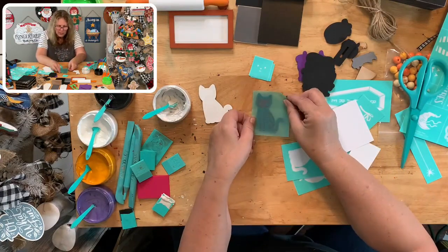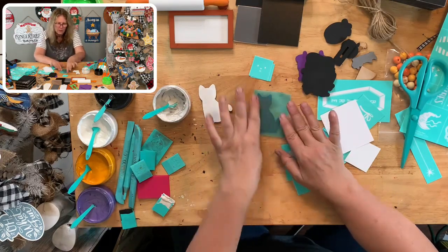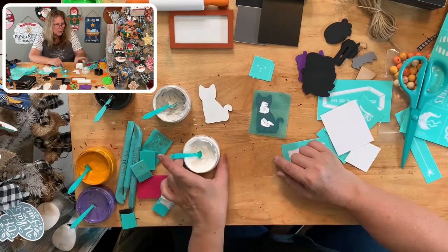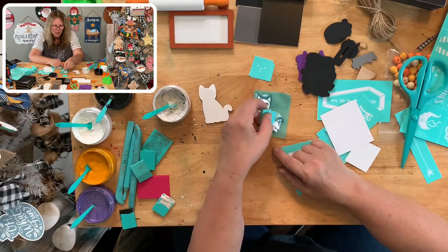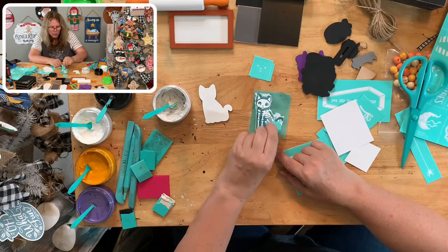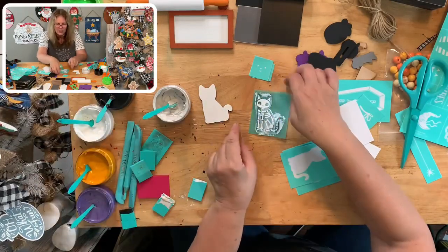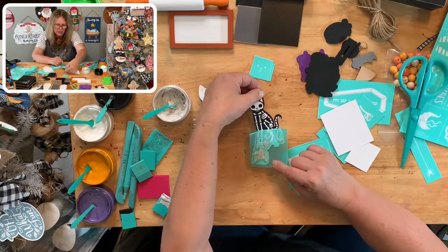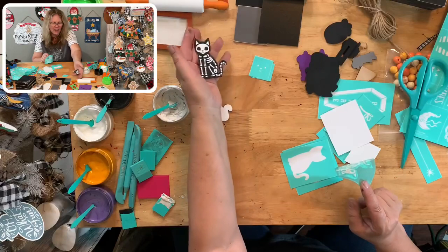We're not going to do that in shimmer frost — we'll do that just in white. So let's do this cute little skeleton kitty. We'll grab our bright white. If you can spread butter on toast, you can chalk — I promise. You're just going to grab a squeegee, spread that chalk paste, and then scrape it off. That's going to press it down through the transfer to your surface below. And here's our cute little kitty cat — as easy as that. Make sure you're pulling it off slowly in case you have to lay it back down. Look how cute that is!